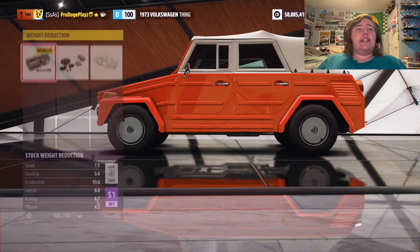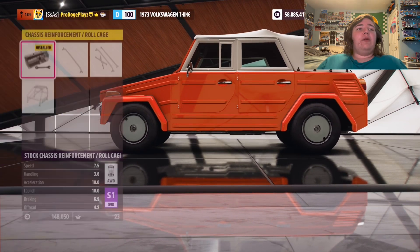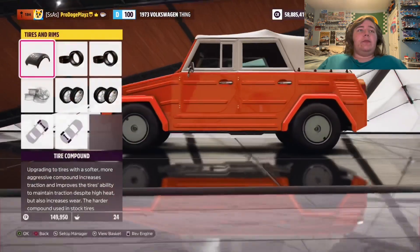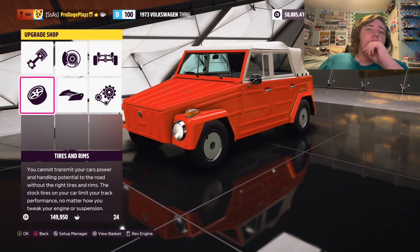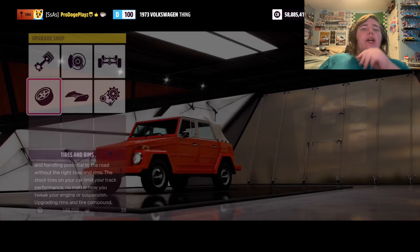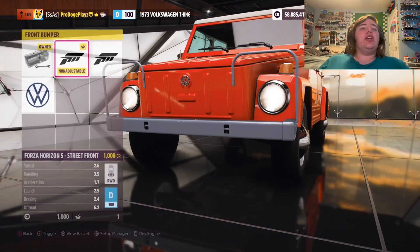We'll go race springs, do an actual wheelie tune — this puts more weight towards the middle. We'll reduce the weight anyway. Are we on racing slicks or drag slicks? Actually, no. If you want to do a wheelie build, all that — but no. Let's be original here. Let's be original. We don't want to copy people.